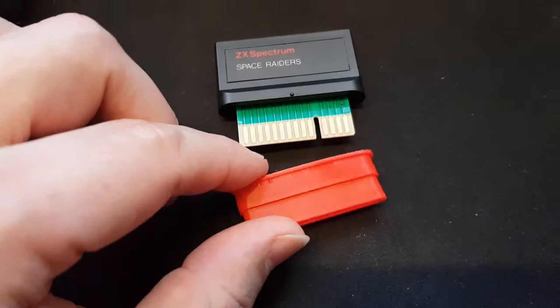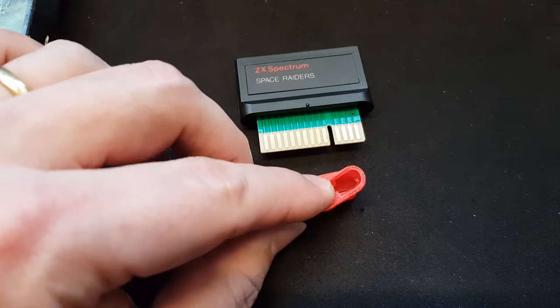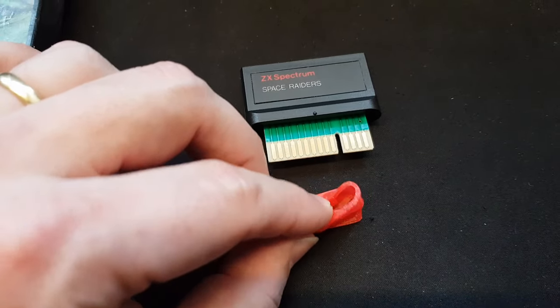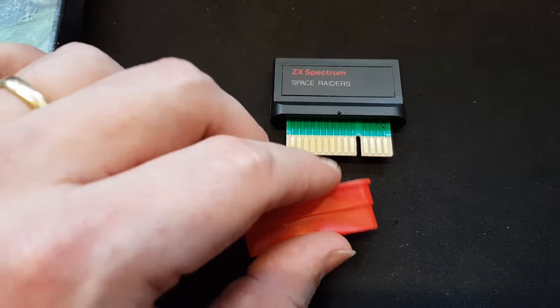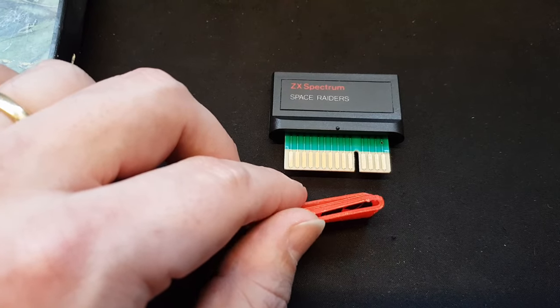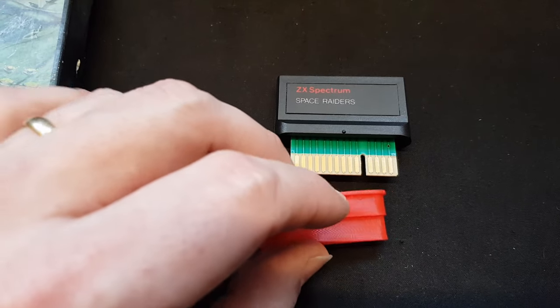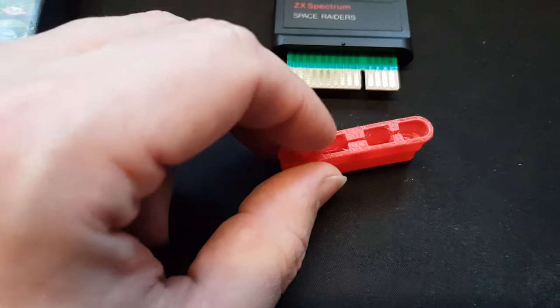I have plenty more ROM cartridges in storage but only this one here at the moment. So I'll put it on and do some tests to see if it really can be put in the edge connector of the Interface 2. I'm not sure if I have an Interface 2 here at headquarters, but if not I will just grab an edge connector from any interface to test it with.